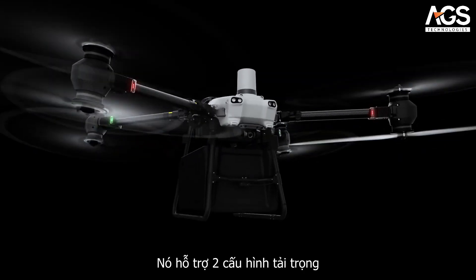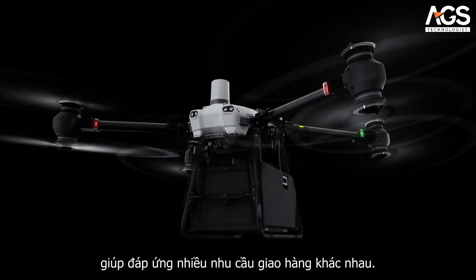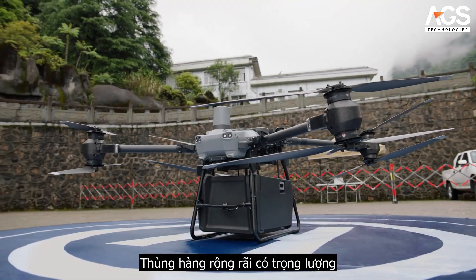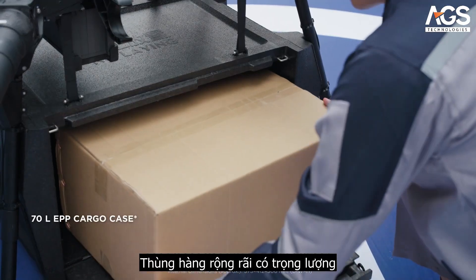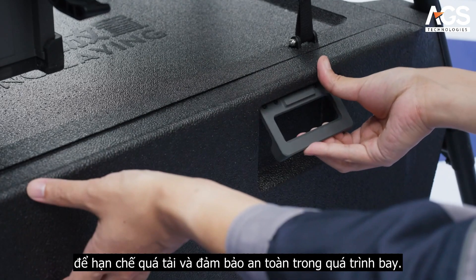It supports two payload configurations, cargo mode and winch mode, to meet varying delivery needs. Its spacious cargo case weighs the payload during the loading process to prevent overloading and ensure flight safety.